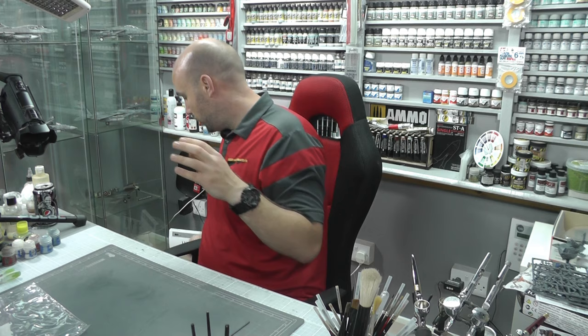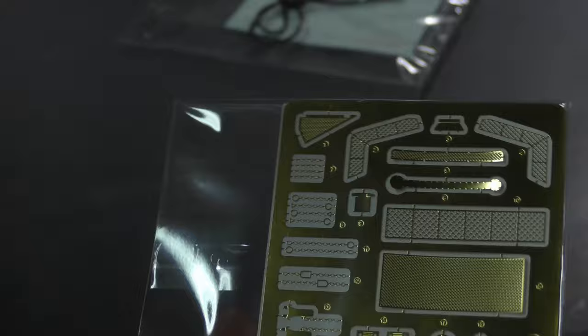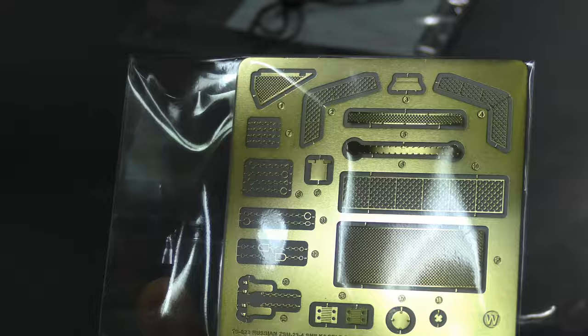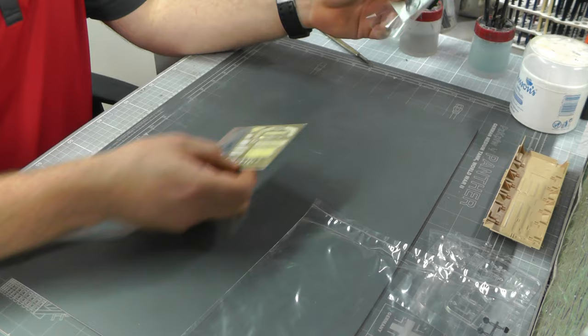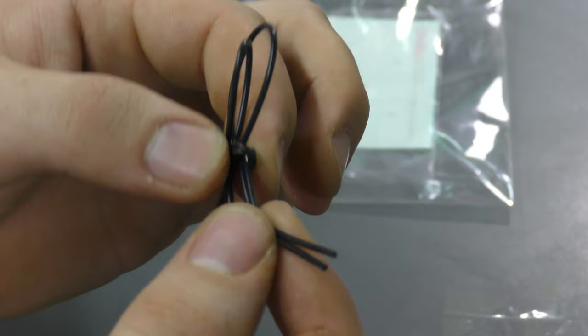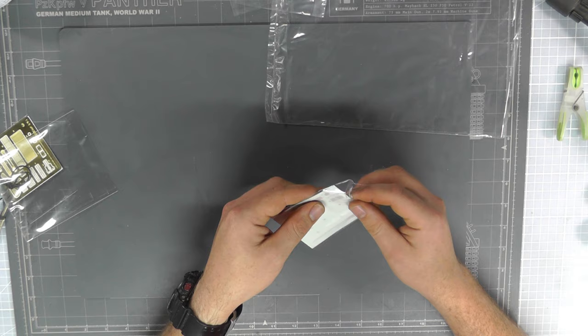We've got another sprue — so loads and loads of sprues, a lot of plastic for your money. They also add a nice bit of photo etch. This is the cool thing about Ming — they add a decent bit, not just a token piece. There are some vents and chain bits which should set things off nicely. We also get a vinyl pipe for the autocannons, which is kind of interesting.